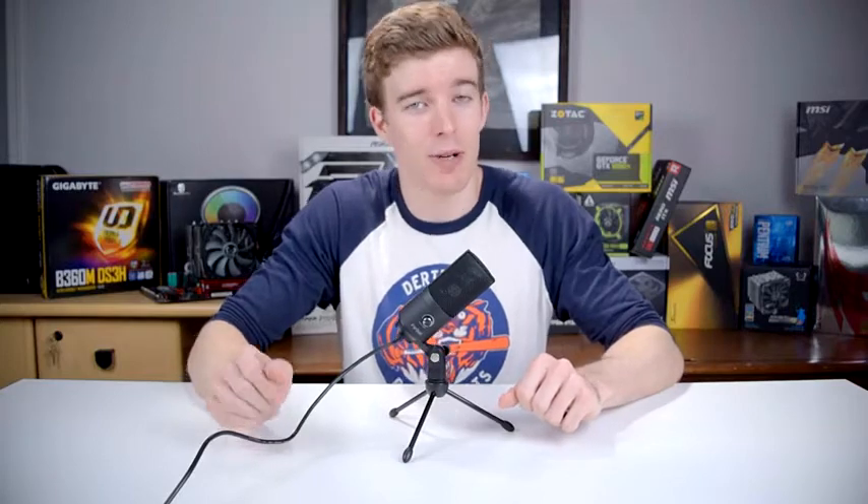Now this is a plug and play mic, so all you need to do is plug it into a USB port on your computer. No audio interface or phantom power required, plus it's only $30.